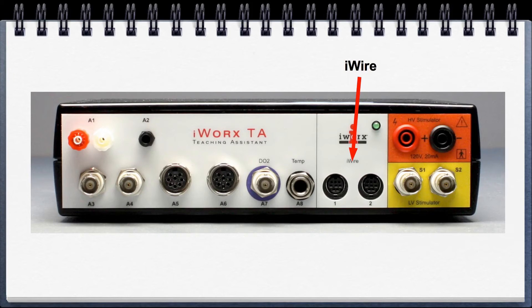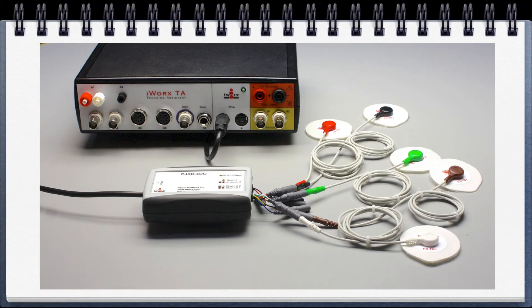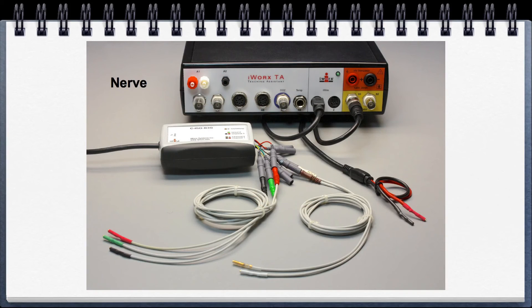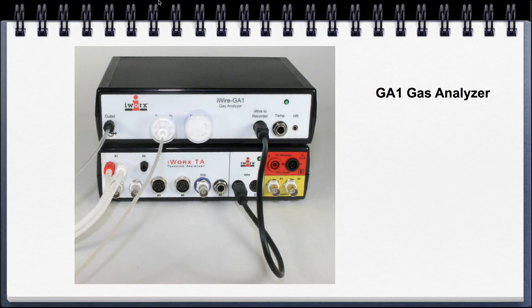Going over to the iWire section — this is the iWire device you plug in. It can be utilized for three channels of ECG, three channels of EMG, or two channels of EEG in the psychological kit. For the psychological kit, you can also do GSR with the same sensor. For the animal kit, it's utilized for the nerve labs — it connects into the nerve bath chamber, and you can stimulate and record at the same time. The iWire connection is also used for the GA series gas analyzers in the exercise physiology teaching kits.